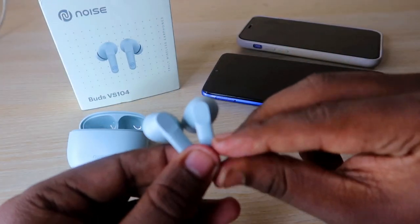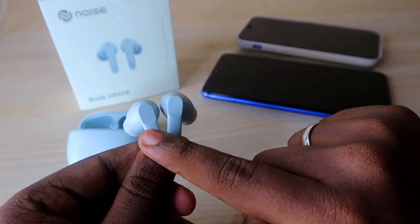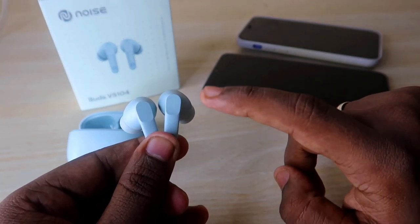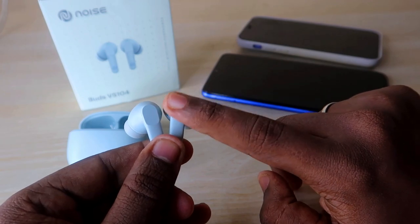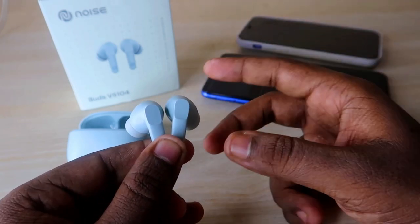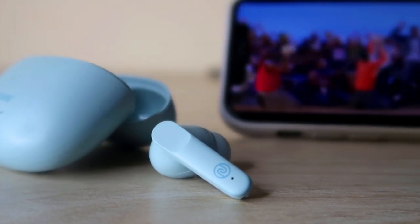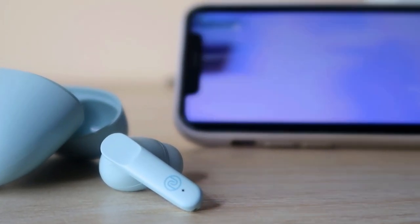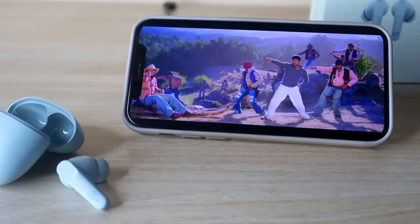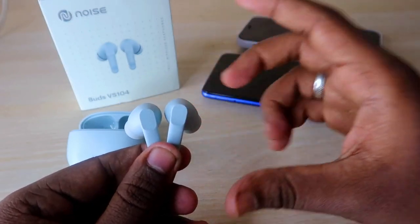You can also control the volume directly from the earbuds: single tap the left earbud to decrease volume, single tap the right earbud to increase it. Even at high volume levels the vocal clarity remains crisp and clear, and you can feel the bass as well as hear all instrument sounds — making this one of the best budget wireless earbuds for audio quality.